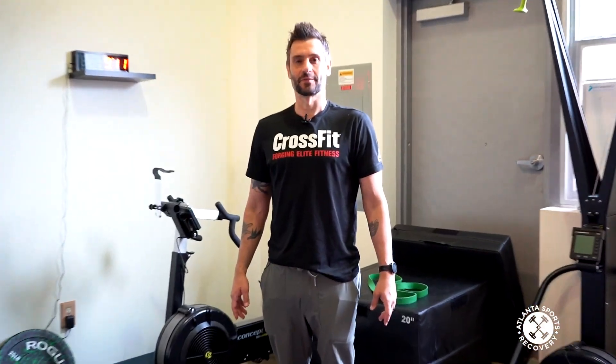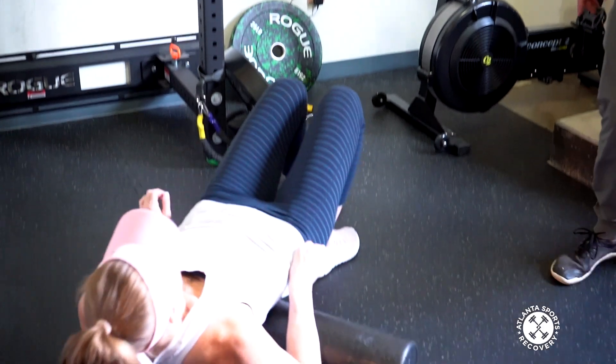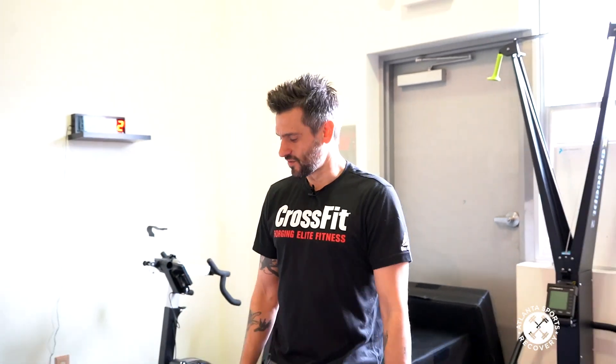Hey, what's up, welcome back to the Weekly Rollout. This week we got a special guest — this is my friend Kristen. Kristen is about to do 150 deadlifts in the workout, so I decided it would be a good idea for her to mobilize her back so it's nice and ready to go. I thought it would be a great idea to share this little warm-up with all of you.